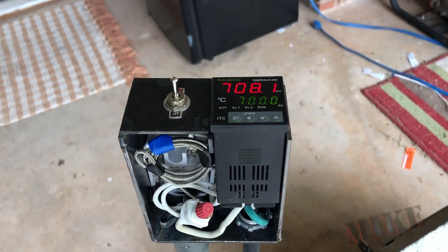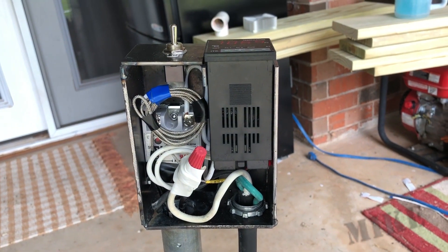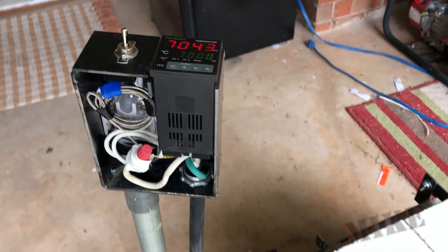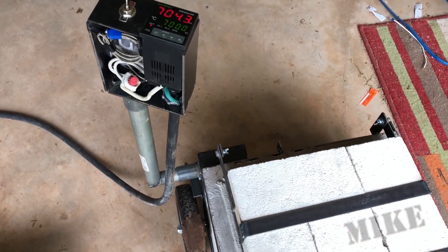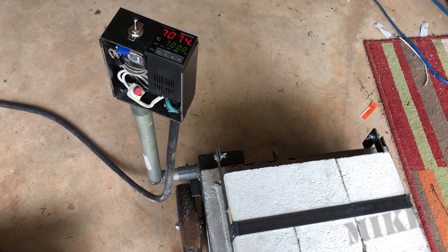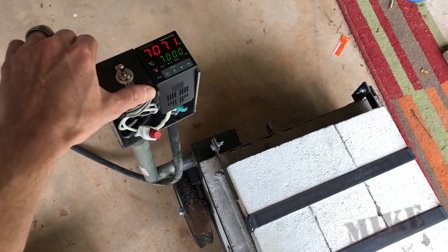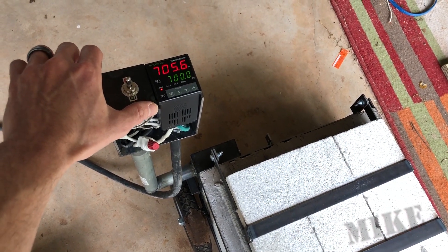This had a little bit of a problem with thermal runaway. Apparently when that relay — that tan piece — gets hot, it decreases resistance to the point where even if the signal is no longer sent to it, it still sends power to the coils. So this thing was up to 900 degrees without my knowing, even though the power was turned off — that was a little bit scary. I'll show you here what I did to solve that problem.